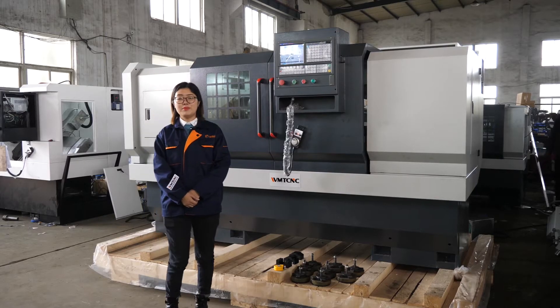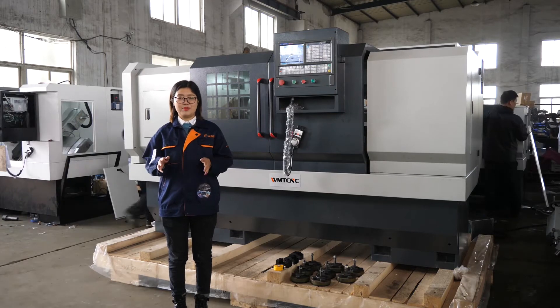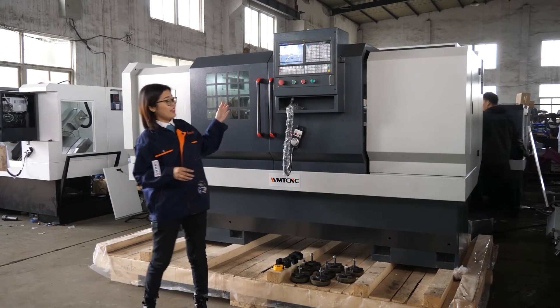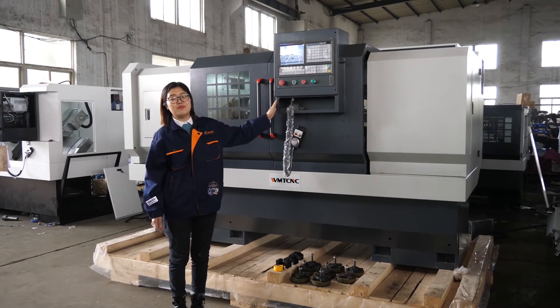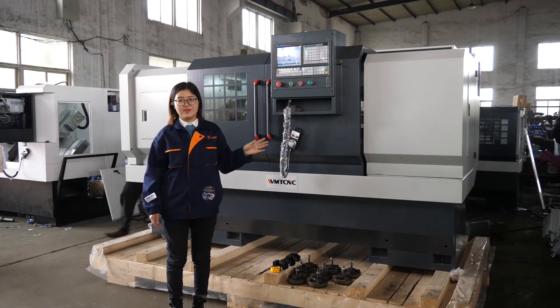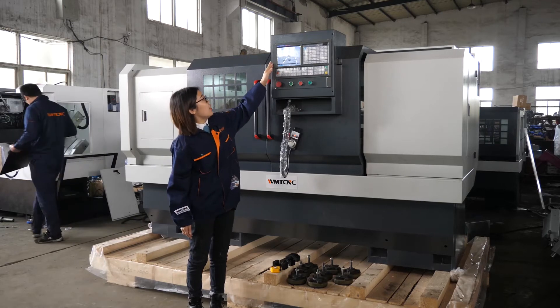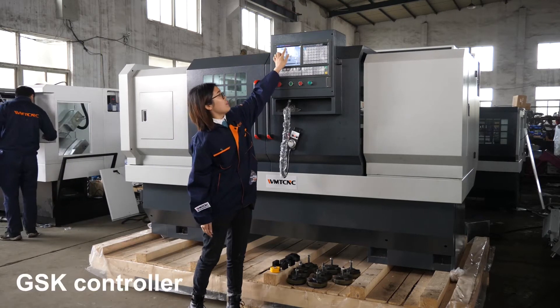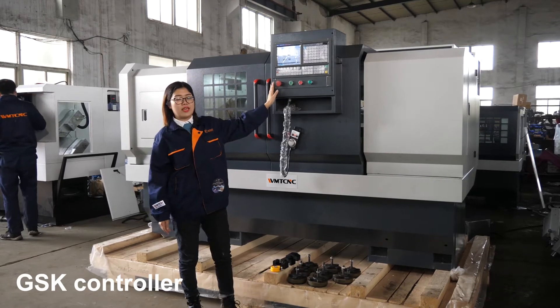For a human body, the head is the main thing — it is the CPU. Similarly, for a CNC lathe machine, the CNC controller system is the head; it is the machine CPU and the main part. As you can see, the CNC controller system is GSK brand — our Chinese local brand, GSK.